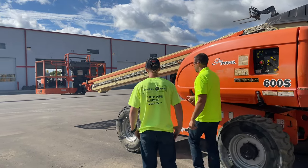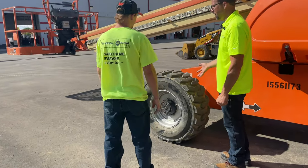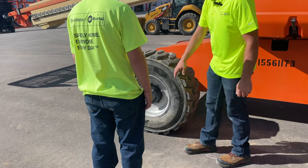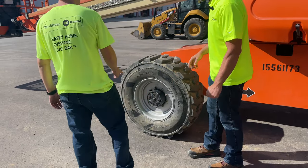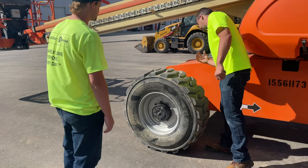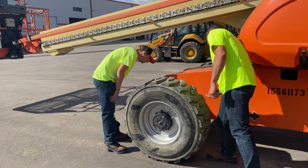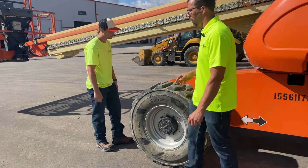Continuing on: what are we looking at on this wheel? Gashes and tears — that tire looks pretty good. What about inside the rim? No oil on the lug nuts there. Same thing on the back side — any oil buildup, cuts, tears, anything. Look up underneath the axle on the ground — anything puddling up? No. Clean bill of health.